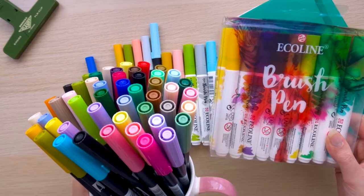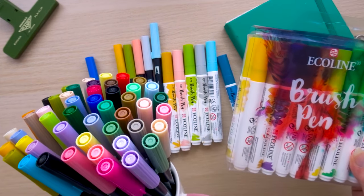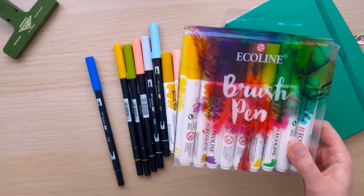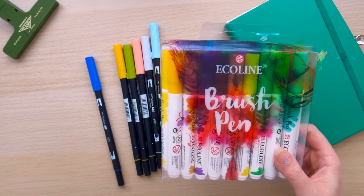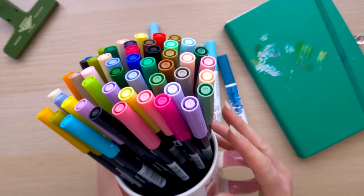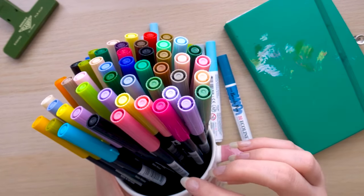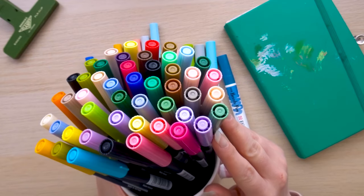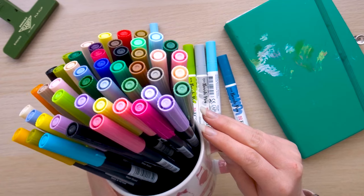I tend not to use the brighter colours, so Tombows are generally my go-to for landscapes, but I do really like the Ecolines for putting a huge amount of colour down and I'll come on to that in a minute. I also just want to note that I don't store my Tombow brush pens upright like this — I usually have them with the brush end down because I find that storing them the other way does dry them out a little bit, but storing them upside down I haven't had any problems.